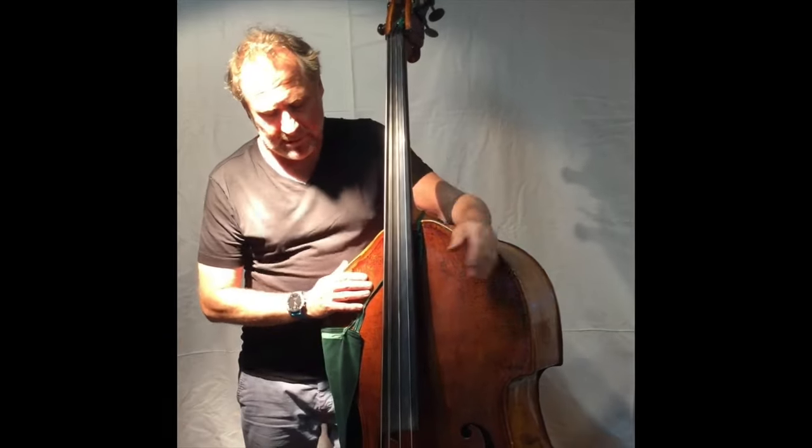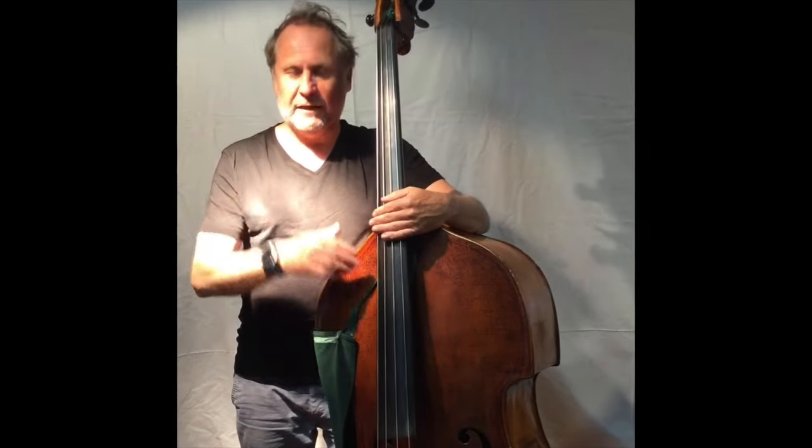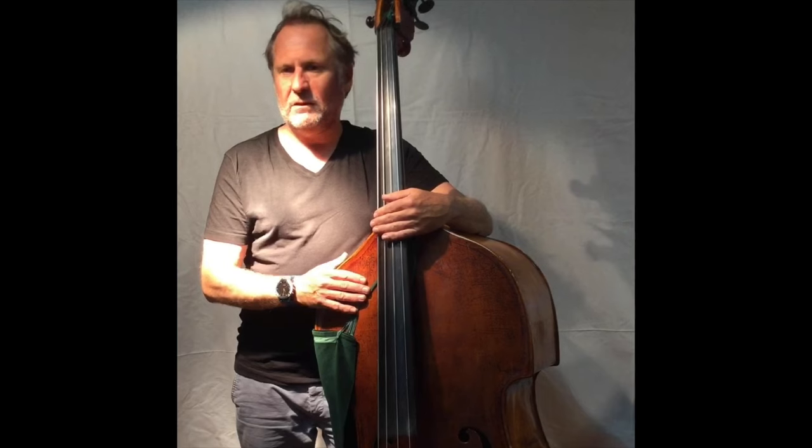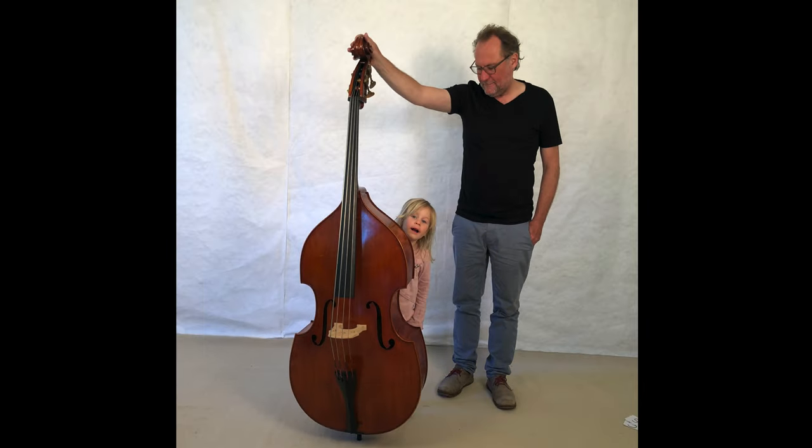Okay, ein sehr großes Instrument. Allerdings gibt es, wie ihr in den anderen Bildern seht, den Kontrabass auch im Kleinen. Man kann mit circa – je nach Körpergröße – mit circa acht Jahren beginnen, Kontrabass zu spielen.